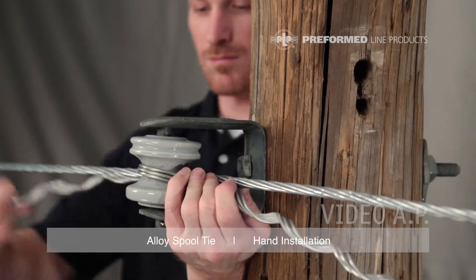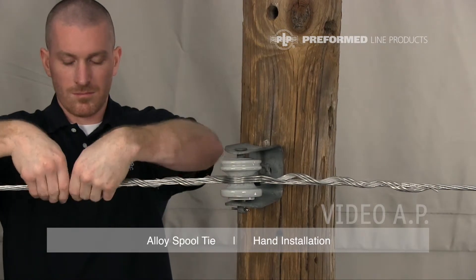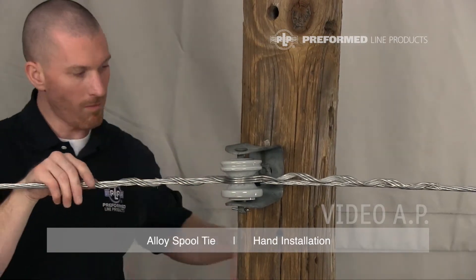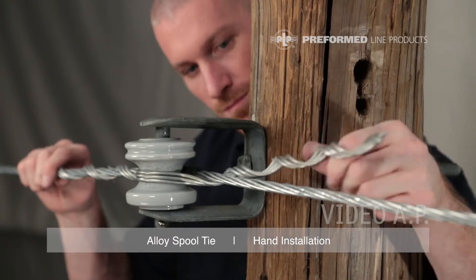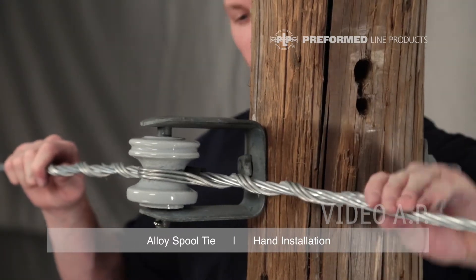Align the alloy spool tie with the conductor, making sure the loop is tight around the insulator. Wrap the legs of the tie following the conductor lay direction. Wrap legs on completely, making sure the tie loop is tight on the insulator neck and leg ends are snapped in completely.